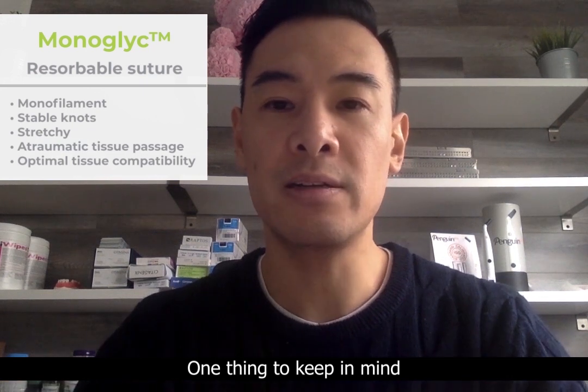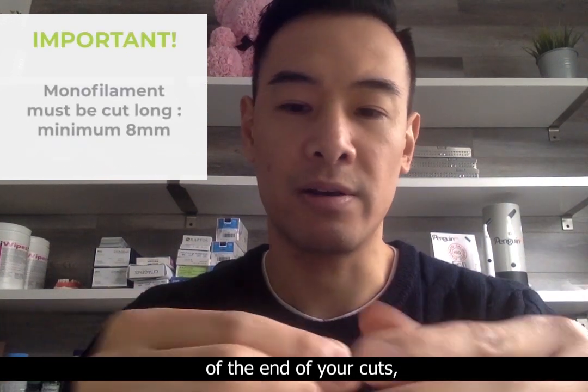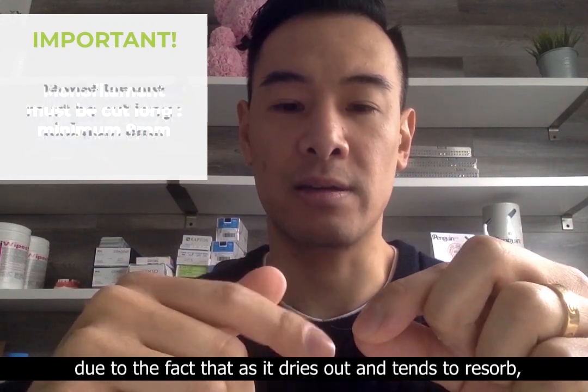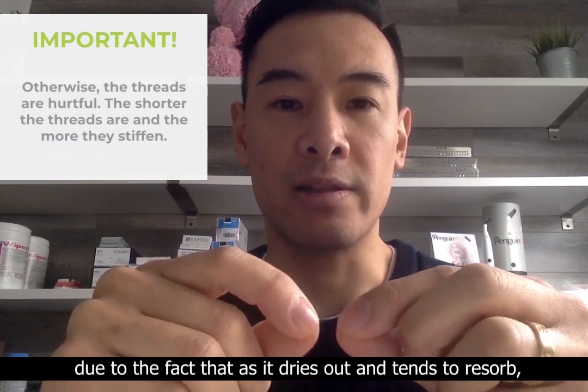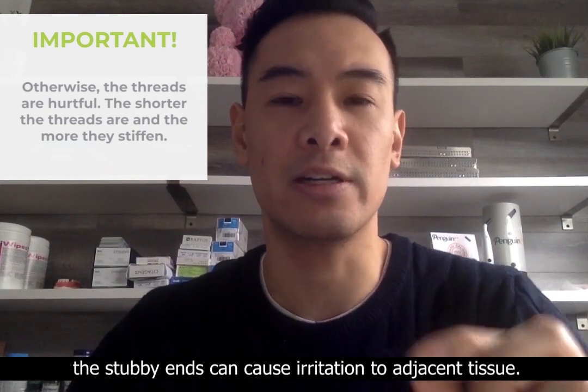meaning there is going to be little to no tissue reaction. One thing to keep in mind is that they recommend you leave about eight millimeters of the end of your cuts, due to the fact that as it dries out and tends to resorb, the stubby ends can cause irritation to adjacent tissue.